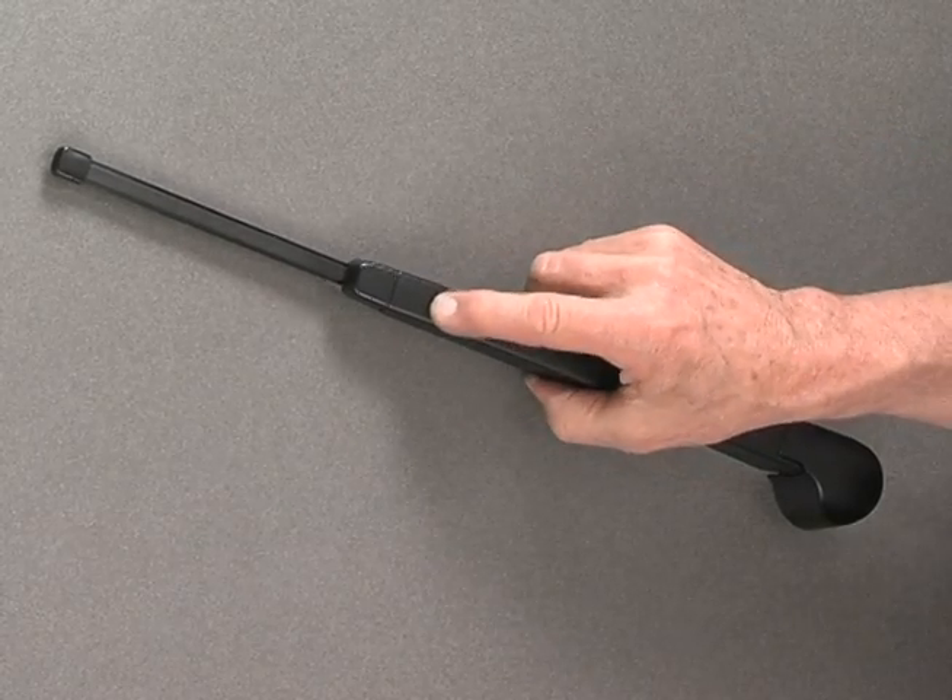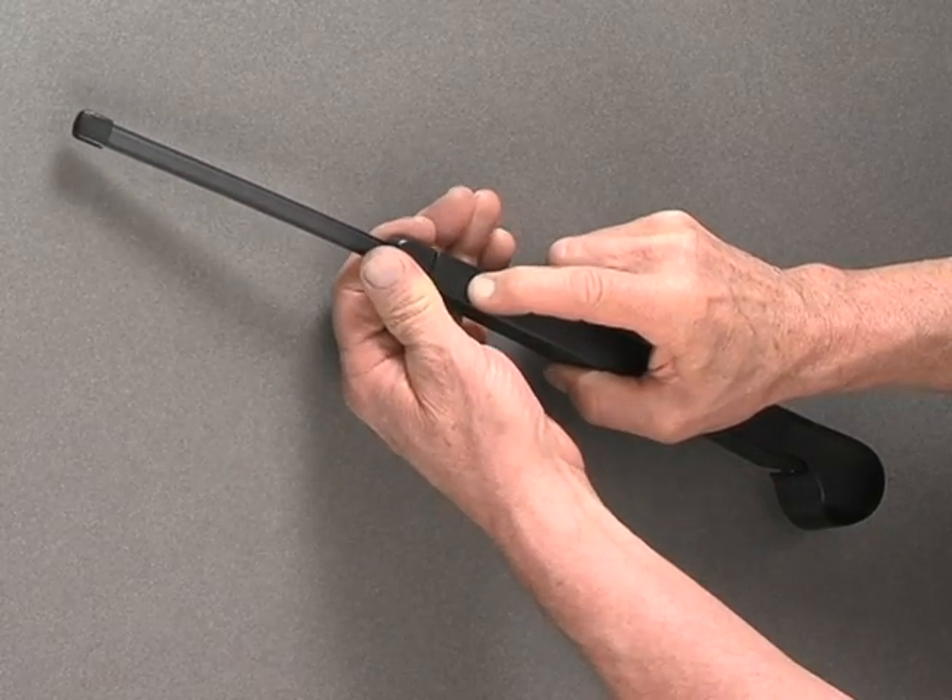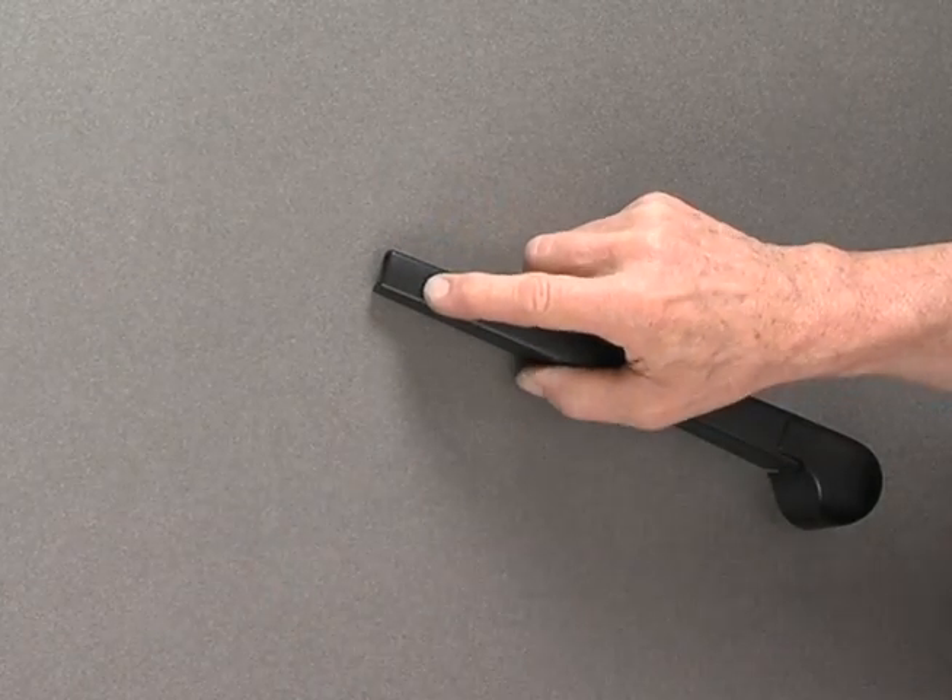Press the button on the top of the wiper arm. Pull the blade away from the arm until it disengages from the arm.